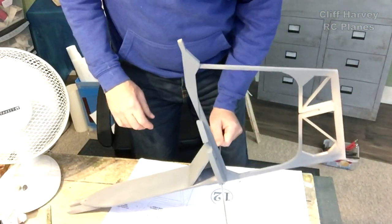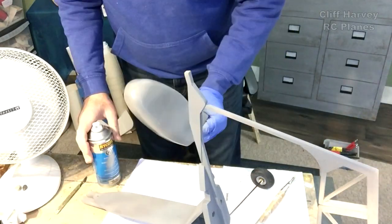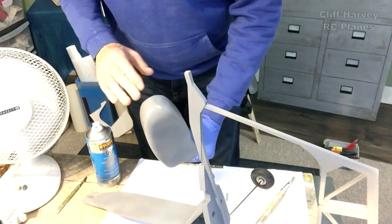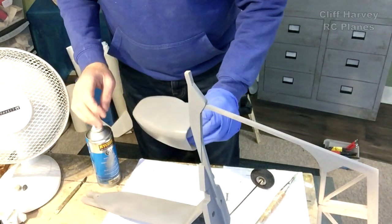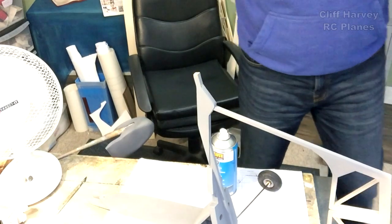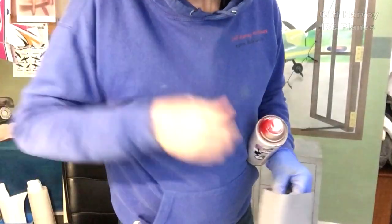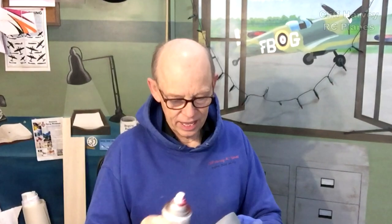Got that done. When you prime it you can see all the imperfections, so I can put a little bit more filler in there. There we are — let that dry and come back to it in a minute. I've found some red spray — it's really nice — so I'm going to try doing the cockpit. Let's crack on with the spray, that's much more fun.